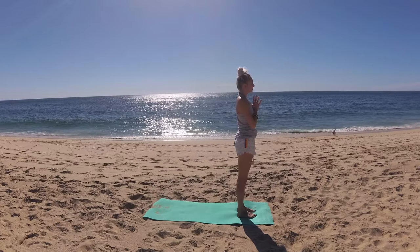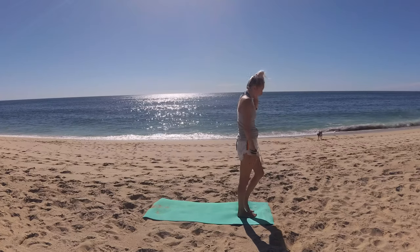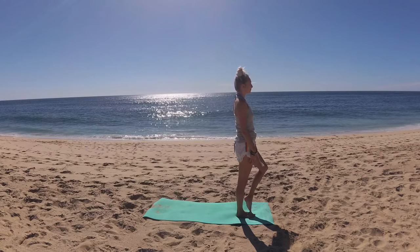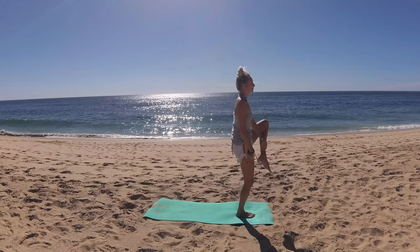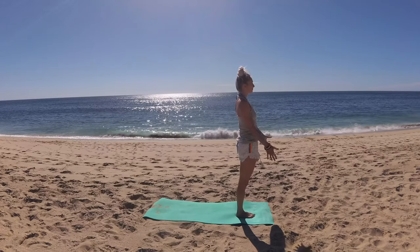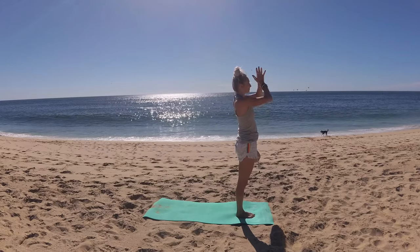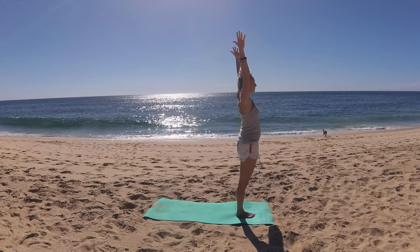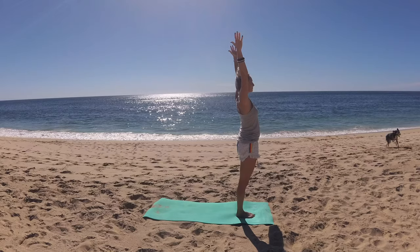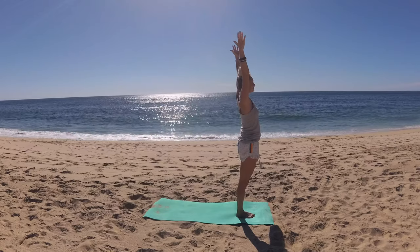Let's take tree pose on the second side. Begin to shift your weight into your right sole foot. When you're ready, bring your left foot to your ankle, your calf, or grabbing a hold of your ankle to place your foot to your inner thigh. Find your drishti, hands prayer to heart. Extending fingertips up to the sky if it's accessible. Hug everything into the midline, pinky fingers spin forward. Shoulders square, shoulders relaxing back and down.